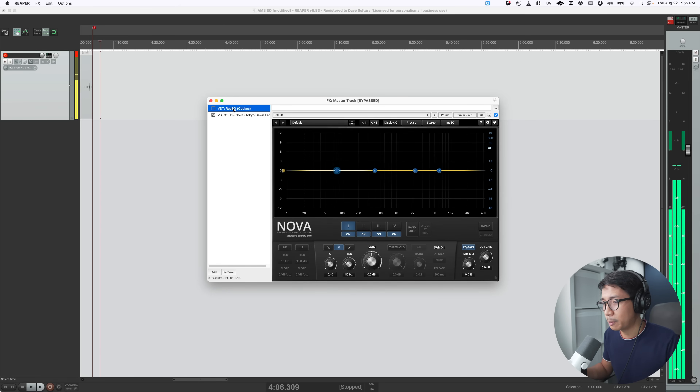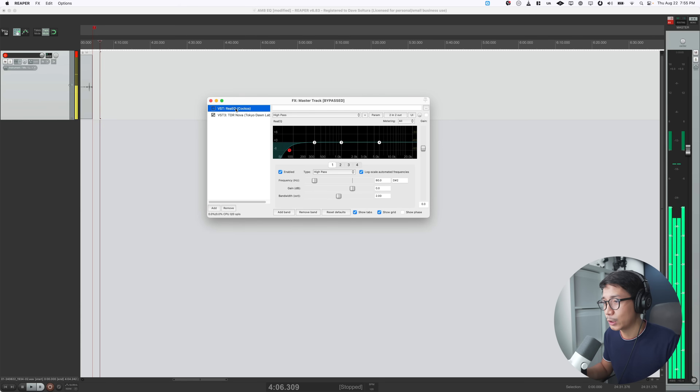You can use Reaper's built-in EQ, OBS's built-in EQ, or even Audacity's built-in EQ, but I find those EQs tend to be a bit more clinical or digital in their effect. TDR Nova is a bit more musical, so to speak — it kind of emulates an analog sound a bit closer.